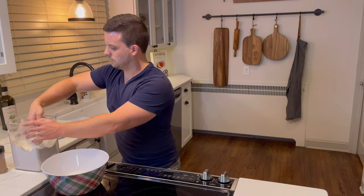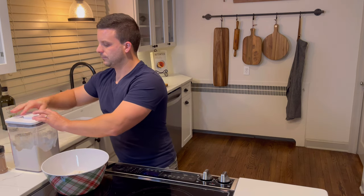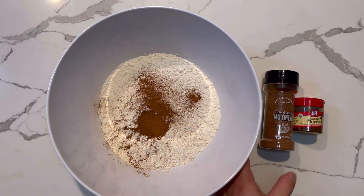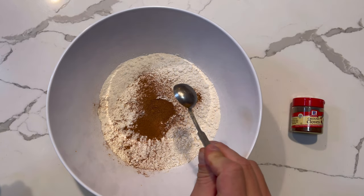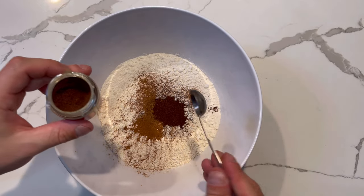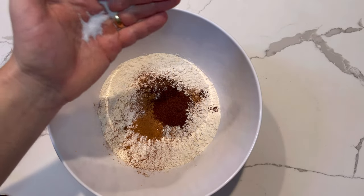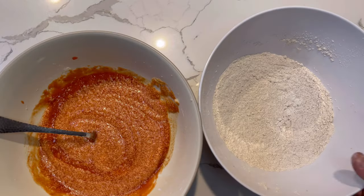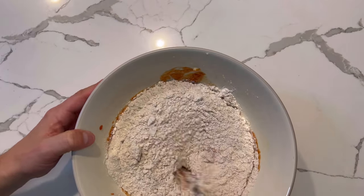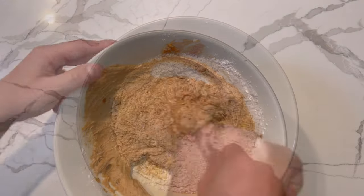Now for the dry ingredients: I'm adding one and three quarters cup of flour. Most recipes say to sift it a few times — I didn't bother, but while mixing the batter I realized I should have, so don't be like me — sift your flour. One teaspoon of cinnamon, one teaspoon of nutmeg, and two teaspoons of ground clove — believe it or not, it's not too much. Don't forget a pinch of salt. Mix all the dry ingredients together with the wet.